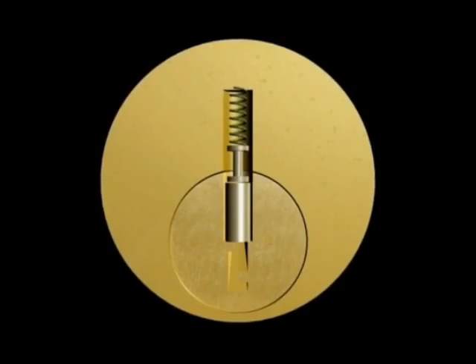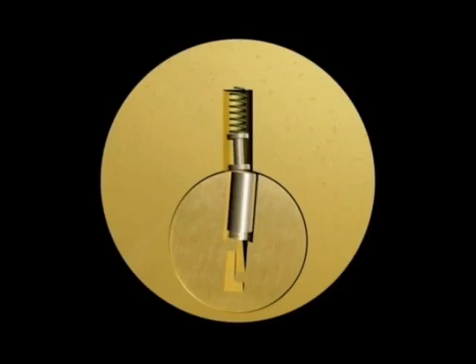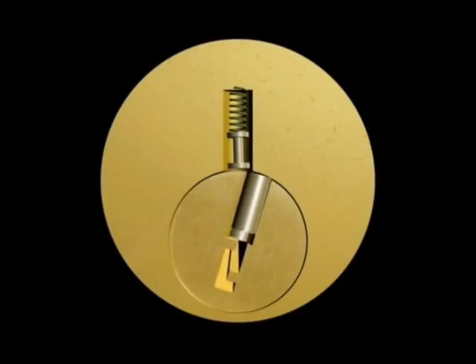A second popular design for high security pins is the spool pin. They are aptly named because their shape resembles a spool. They produce a very deceiving false set and can be difficult to detect until too late. The side of the pin is designed to catch on the edge of the hole, making it very difficult to push up while applying too much torque. Again, try to reduce your torque and jiggle up on the deceiving pin.